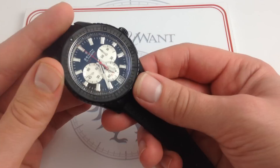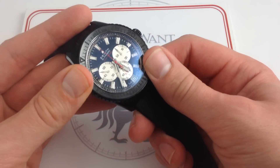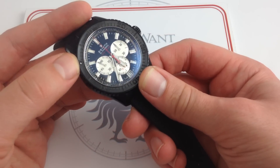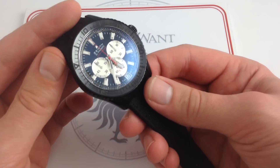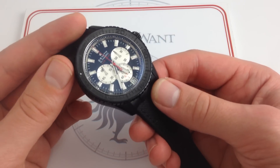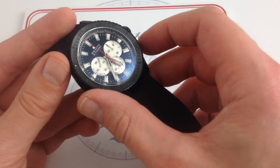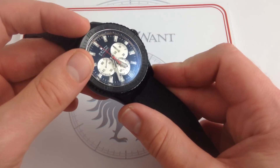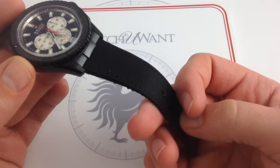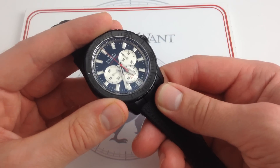Although this is not a dive watch strictly speaking, it does feature unidirectional action on the bezel, a 0-to-60-minute calibration, a lumed pearl at the index at 12, and despite being more of an aviation watch, it has 100-meter water resistance. So if you wanted one sports watch to do it all — between the 100-meter water resistance, the unidirectional bezel, the chronograph, automatic winding, and the water-resistant textile rubberized strap — this is your go-to. It gives you a lot of options and versatility.